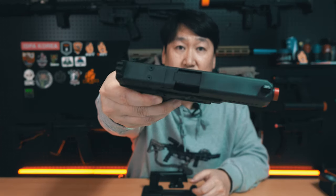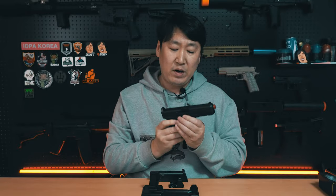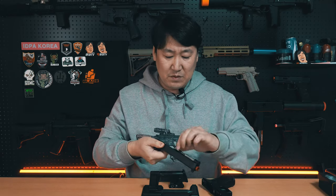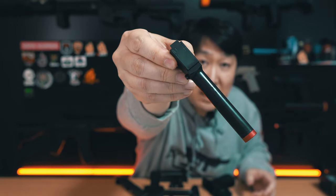이걸 작동 테스트를 하면서 마루이 베이스의 스틸 슬라이드, 또 RST에서 나오는 슬라이드 같은 경우는 작동성에 대해서 충분히 검증이 된 제품이기 때문에 작동성이나 반동에 불만 사항은 전혀 없습니다. 이 제품 KP4 스틸에 DLC 코팅이 되어 있다고 했죠. 아웃바렐 스크래치를 보면, 제가 한 50탄창 가량을 사격했음에도 불구하고 아웃바렐에 크게 스크래치가 나지 않습니다. 분리해서 보면 스크래치가 전혀 나지 않았습니다. 그만큼 피막 강도가 상당히 강한 것 같아요.